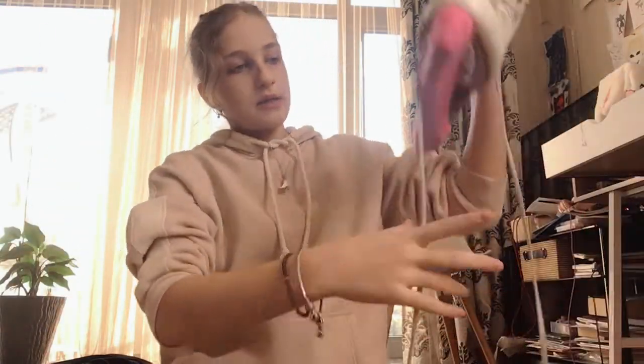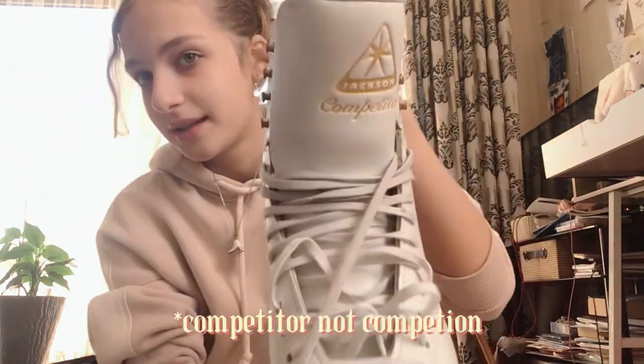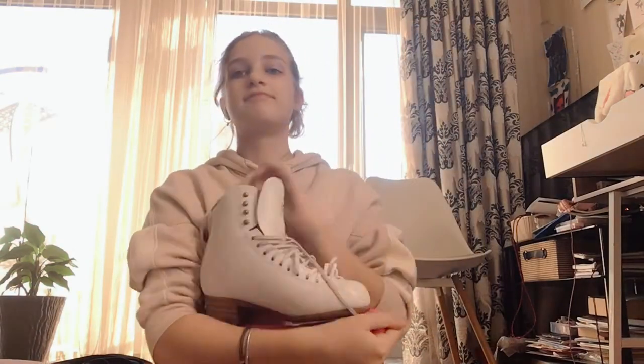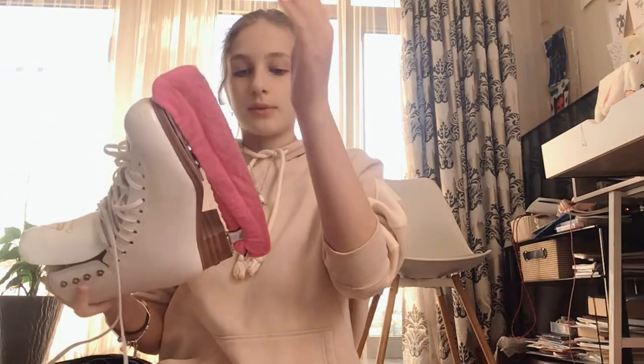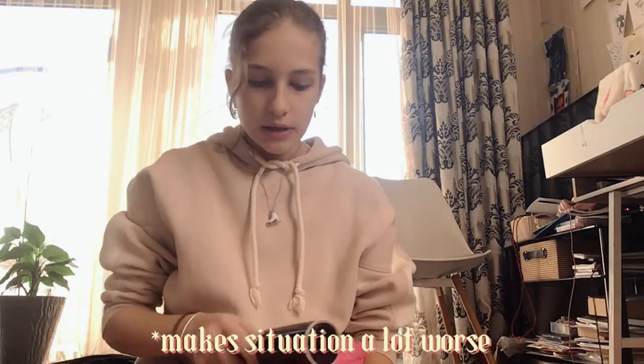We're gonna start with skates. I have Jackson Ultimate Competition skates right here — they're amazing, excellent, really recommended. I also have my skate guards, which are pretty disgusting, so I think I'm gonna use this lint roller on them because they're really gross.